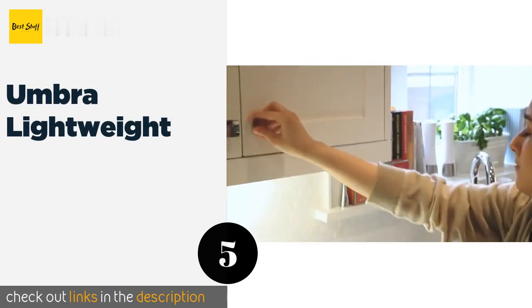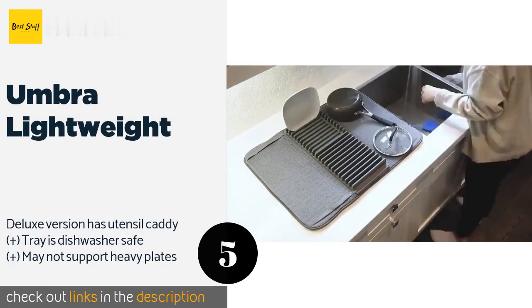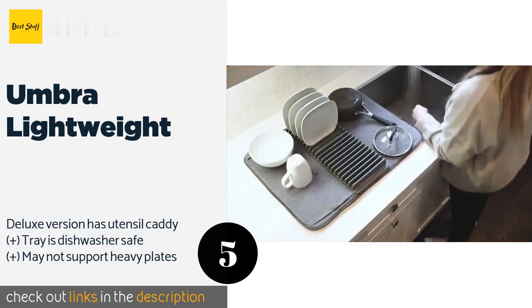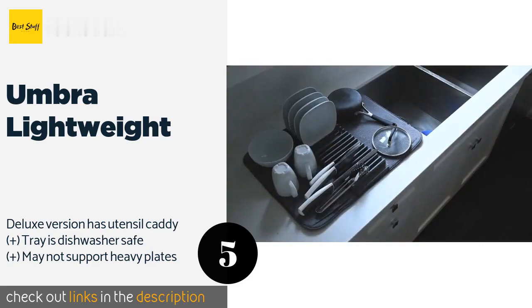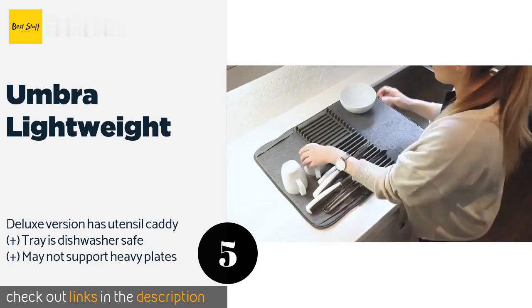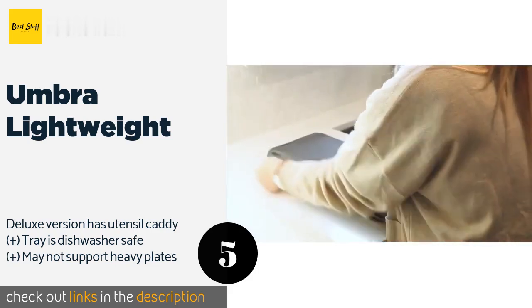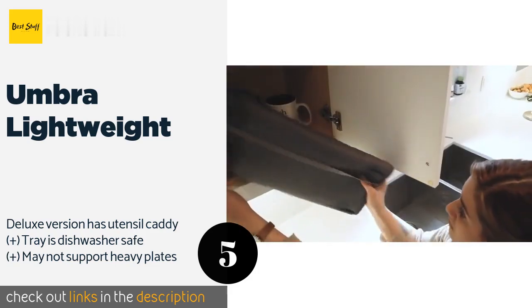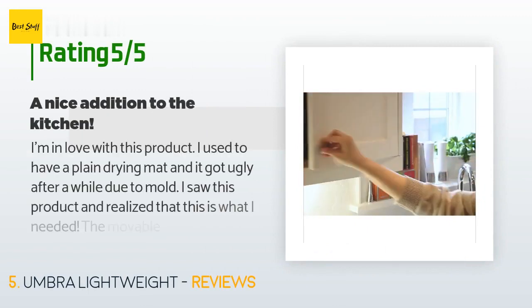Number five is the Umbra Lightweight. A cross between a mat and a drying rack, the Umbra Lightweight makes it easy to stack and organize everything from glasses to knives and forks. The tray can be attached in the middle or to either side to accommodate a variety of cookware and cutlery. The price is approximately $15.